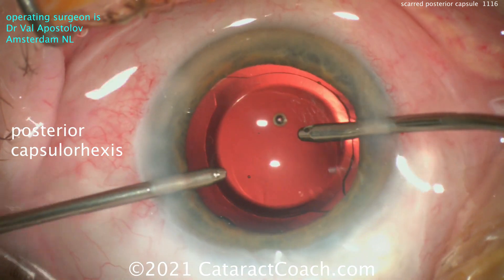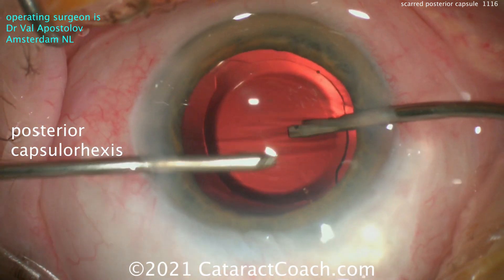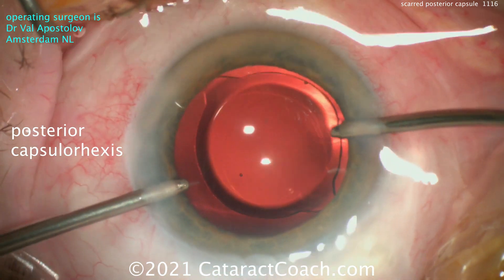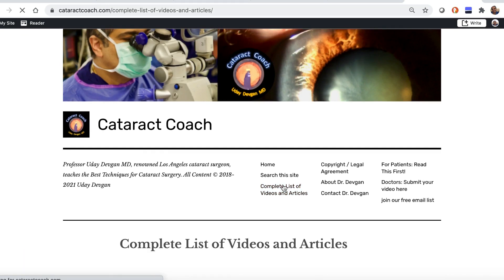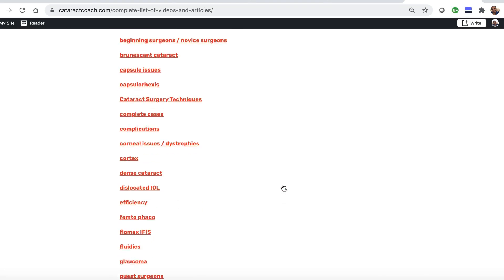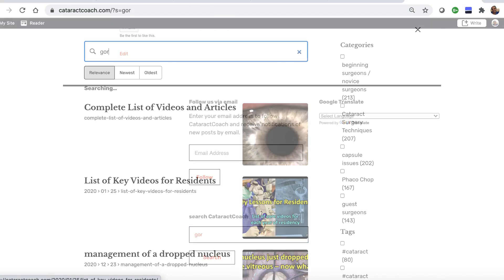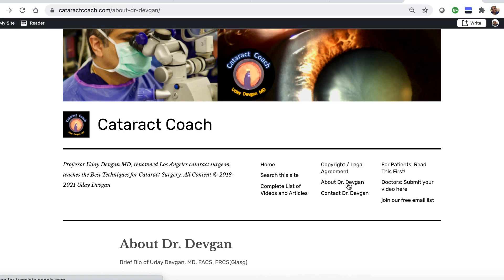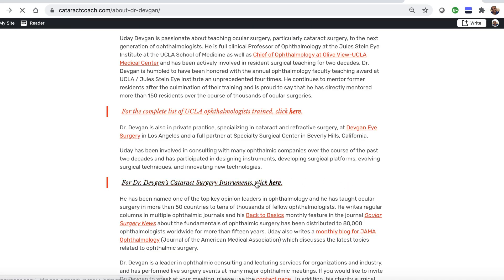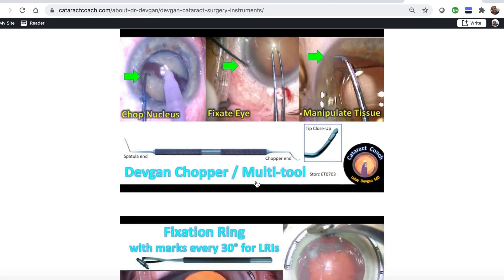Thank you, Val, for sharing that — always love watching your videos. My advice: do it the way I showed you and do the YAG capsulotomy after about a month. Thanks for watching. Check out CataractCoach.com — it's easier to navigate, with a complete list of articles and videos organized by category. There's also an effective search engine. You can look up toric lenses and explore more. There's also a link with my surgical instruments listed, so you can find out the names of those forceps yourself.